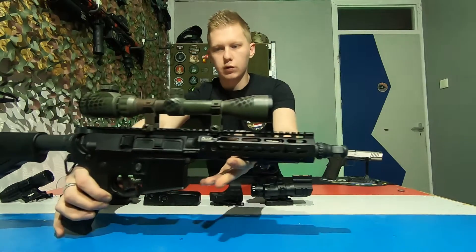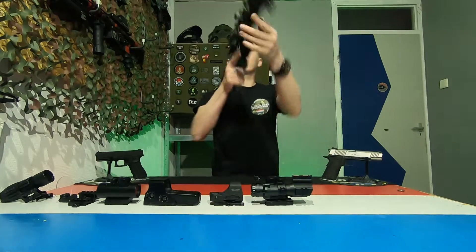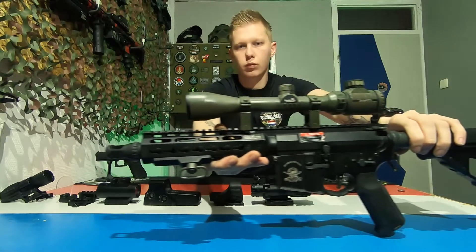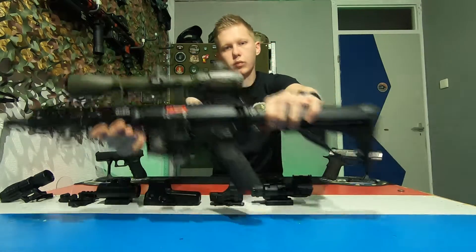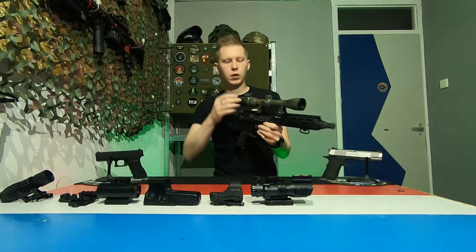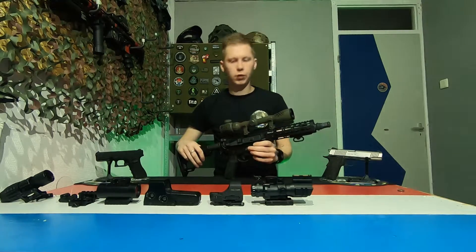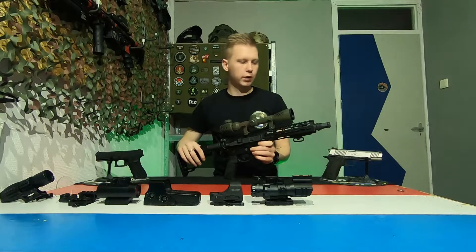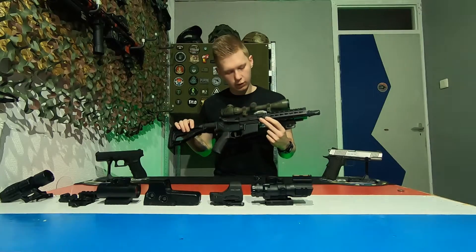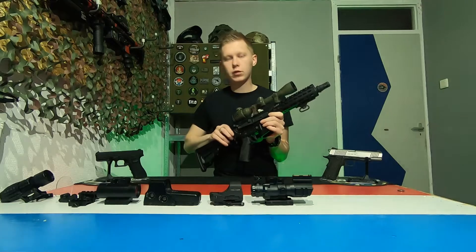Here is what it looks like when it's on the weapon. On assault rifles you don't have very much practical use for a sniper scope, but sometimes it does look pretty cool. It's just what your personal preference is.